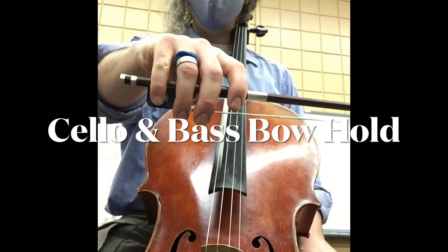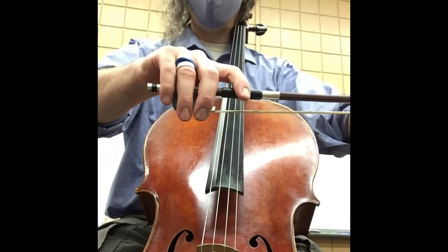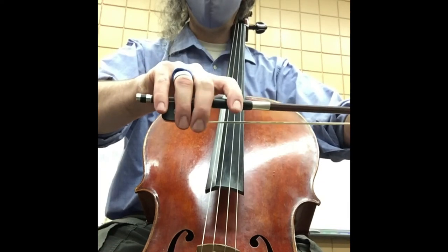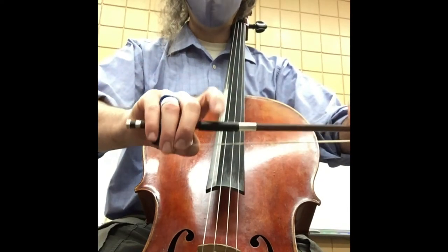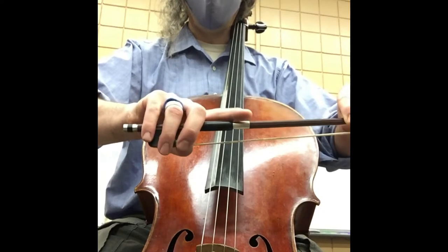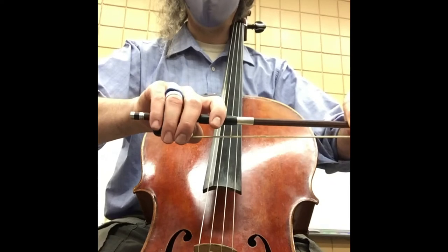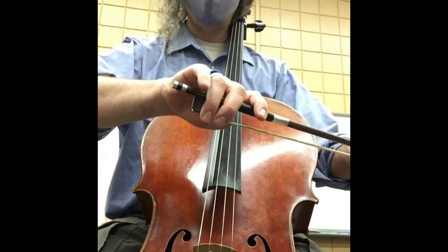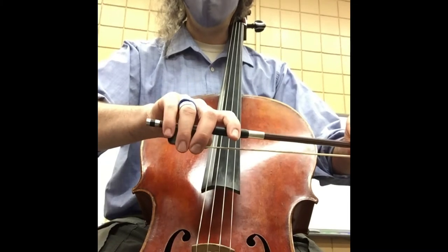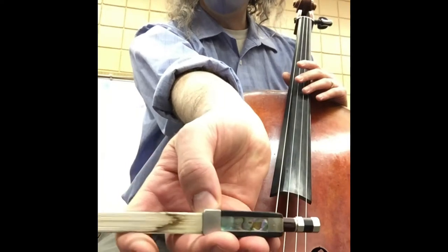Let's talk about bow hold. Cello players and bass players should have a bow hold kind of like this — you might be a little further back, but pretty much here. Middle finger covers that silver part called the ferrule. Index finger curls onto this pad here, the winding — usually leather, sometimes plastic or rubber. Pinky goes all the way to the edge here. Ring finger covers the dot; if you're missing a dot, no biggie, just imagine it's there.